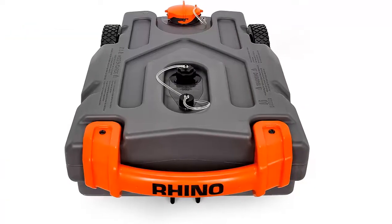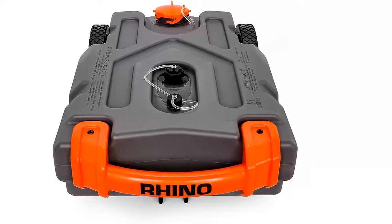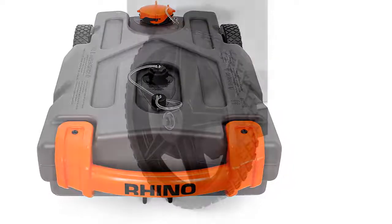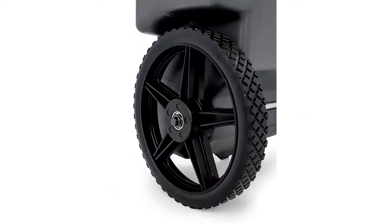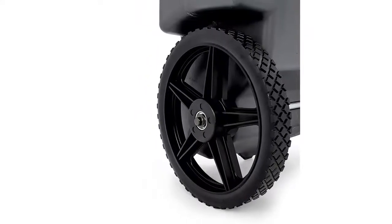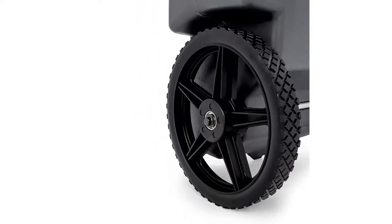Includes: 1 fifteen-gallon tote tank, 1 large durable handle, 2 oversized wheels, 1 tank rinser, 1 ladder hook, 1 three-foot super heavy-duty sewer hose with swivel bayonet and lug fittings, and 1 fifteen-inch female-to-female Orange Rhino gray water hose.